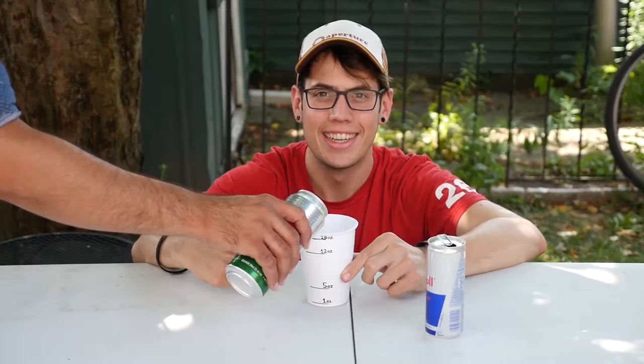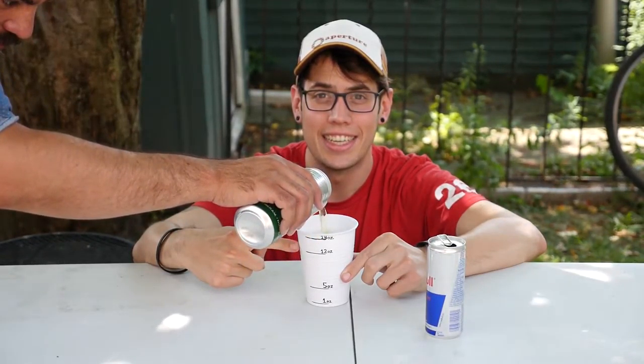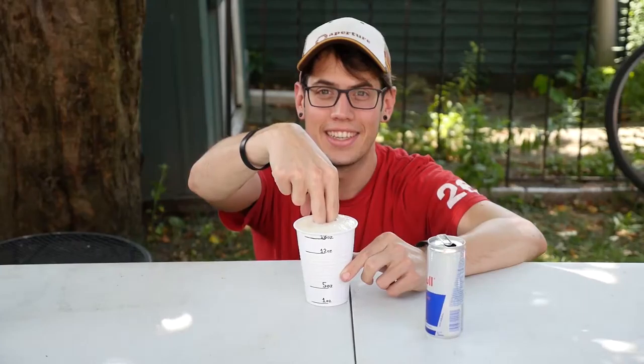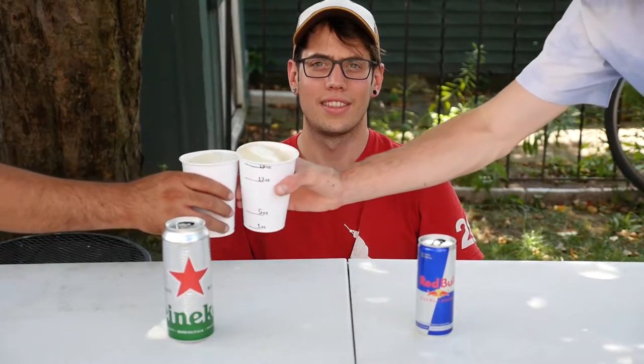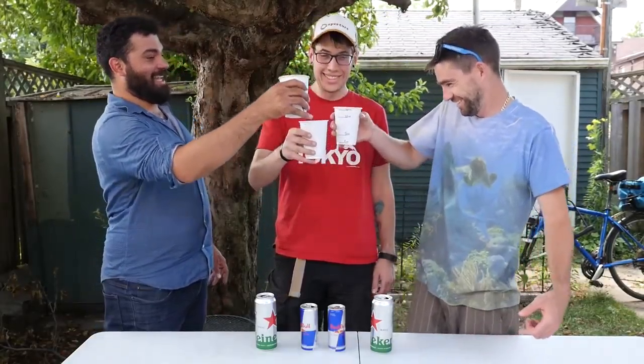Next, you top up the rest with Heineken all the way to the top. But do remember to leave those two fingers of foam. And that's really all it takes. You can then repeat the process a couple more times, and now all three of you can enjoy a tasty drink.